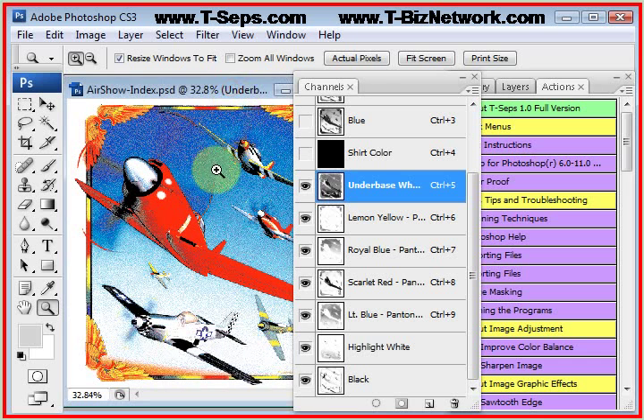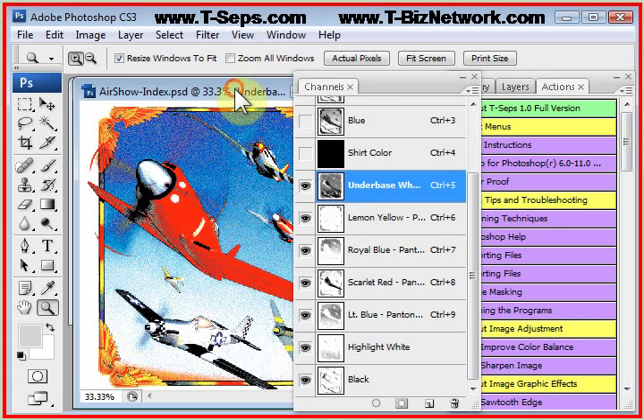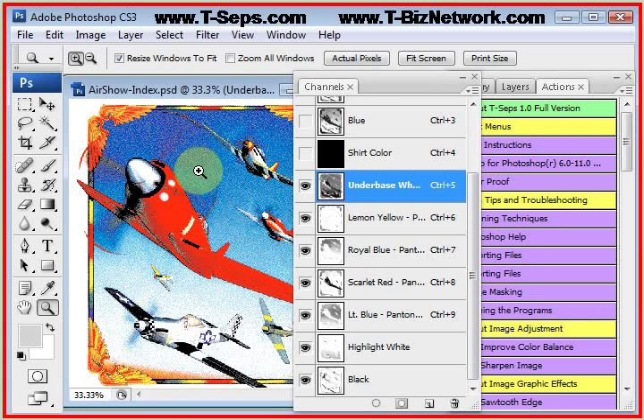One quirky thing about Photoshop is sometimes it'll display an index separation pretty grainy, and that is really a display problem of Photoshop. If you zoom out one more notch, it cleans things up. This is only the display in Photoshop because you're going to be getting dot gain, and your dots are going to grow a little bit, and it's going to be pretty cool.